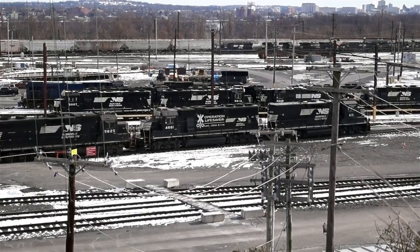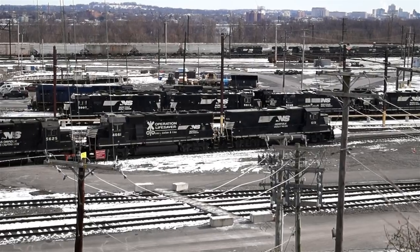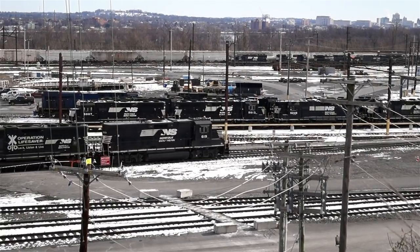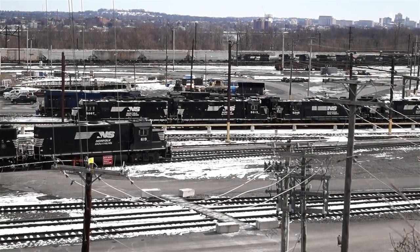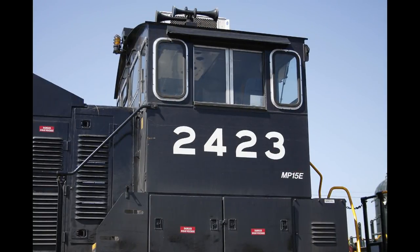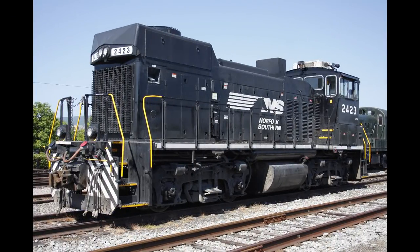The GP59E mother units are rebuilds of 1980s EMD GP59 units intended for yard work and local delivery runs, featuring a new microprocessor control system, electronic fuel injection, a low emissions engine, and the patented split cooling system. The MP15E rebuilds of 1970s and 1980s EMD MP15DC units are used to switch rail cars in yard operations, being upgraded with electronic fuel injection to increase fuel efficiency and reduce emissions. NS has also developed a turbocharged prototype MP21E locomotive with a 2,000 horsepower engine that competes with the GP38-2 model. Some MP15Es have already been sold off by Norfolk Southern.